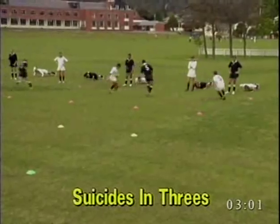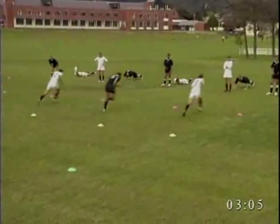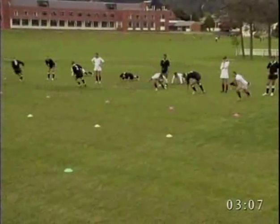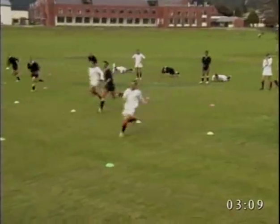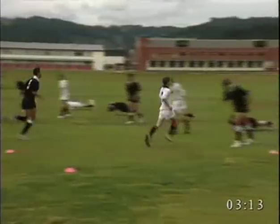Players are divided into threes. One team member sprints 5 metres and returns, 10 metres and returns, and 20 metres and returns, while the second teammate rests and the third teammate does press ups or sit ups.